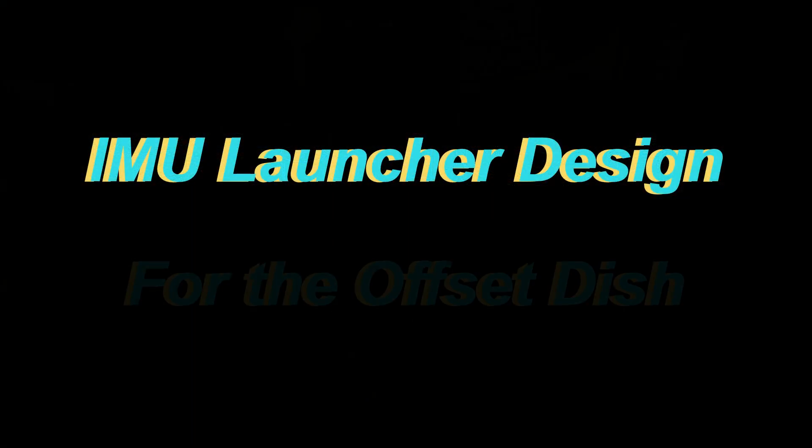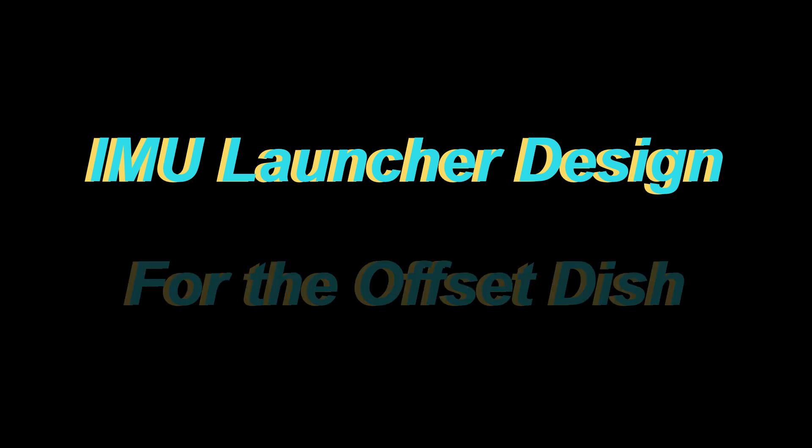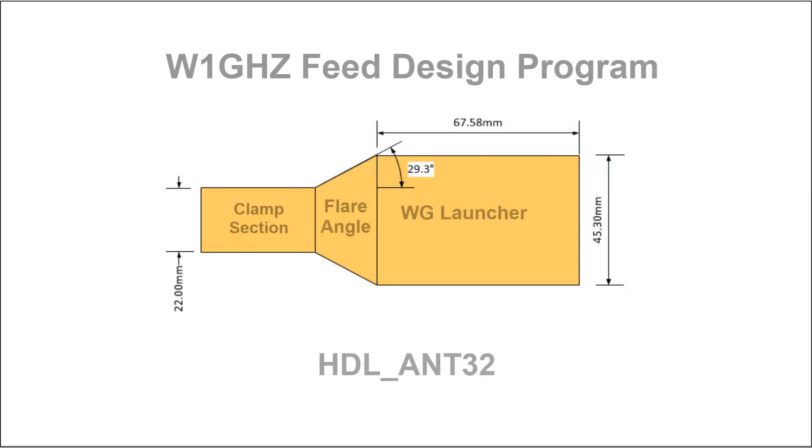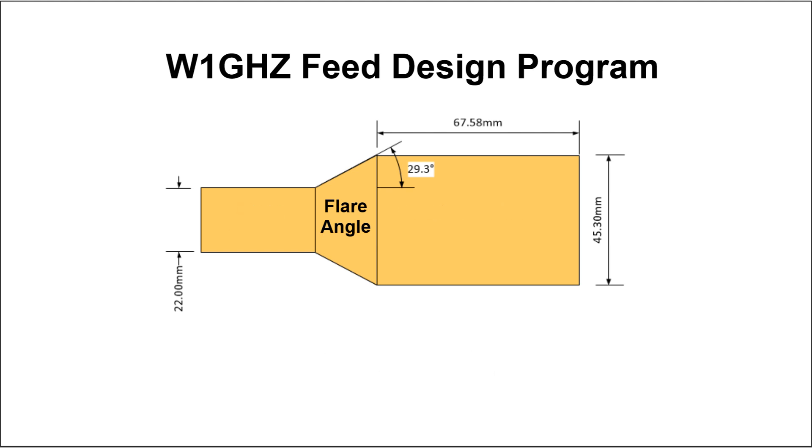Next is the launcher section — I'm using the IMU design. This is the part that projects the signal out to properly illuminate the offset dish. Using Paul W1GHZ's feed design program, you enter in the particular parameters of the dish itself and it comes up with the IMU launcher design specifications. Building the flare angle section is the real tricky part, and this is where Paul's program really shines.